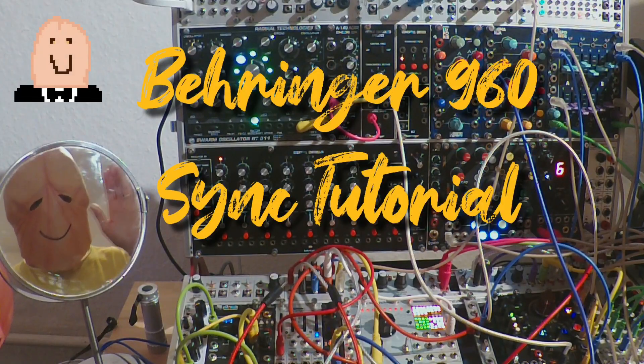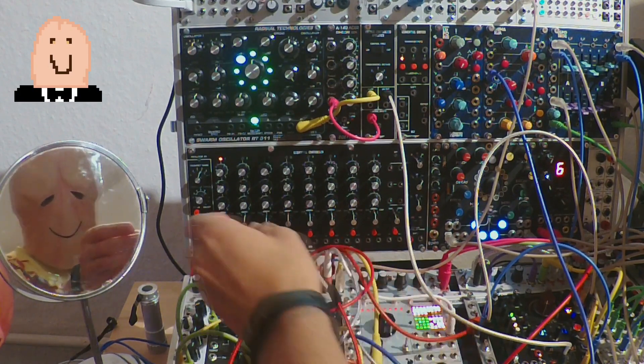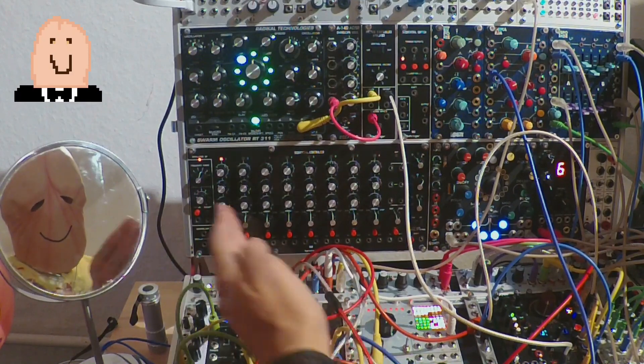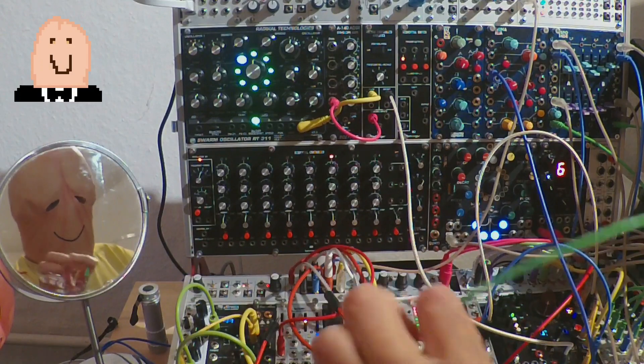Hi, this is a short tutorial about clocking the Behringer 960. First I start the oscillator and the module is running, so we have the internal sync, internal clock.